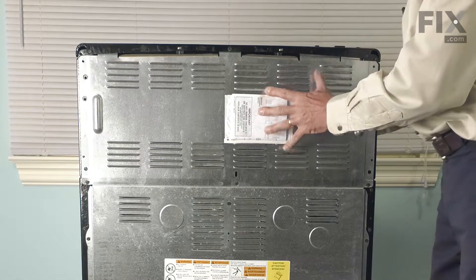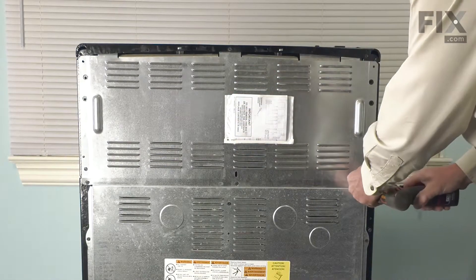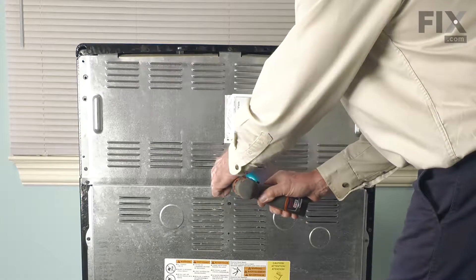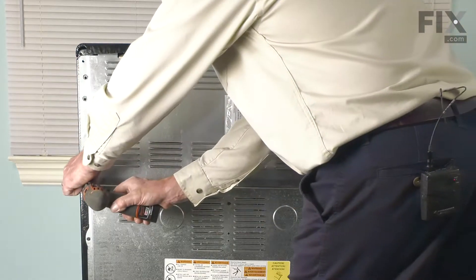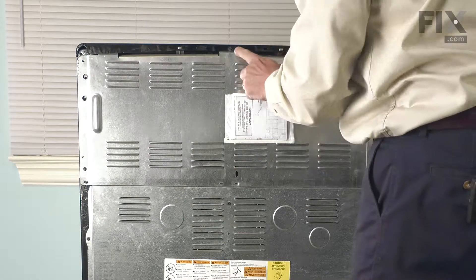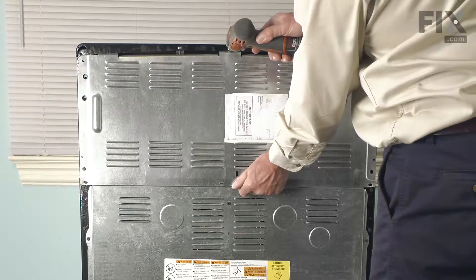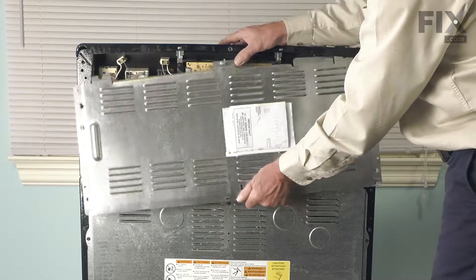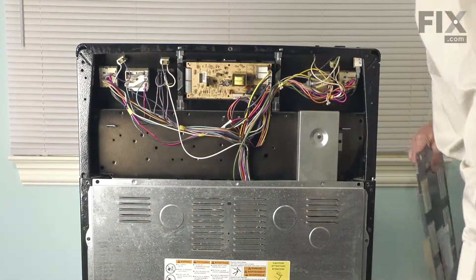Next, we'll take the back panel off, starting with the upper back panel. Remove three screws across the bottom of that panel and then a single one at the top. We'll just support the panel while you remove that last screw and slide that out.